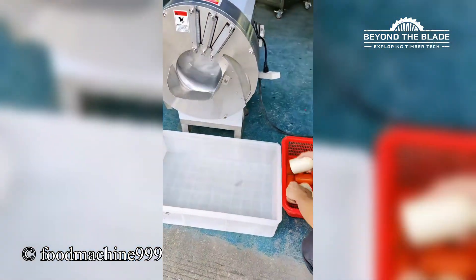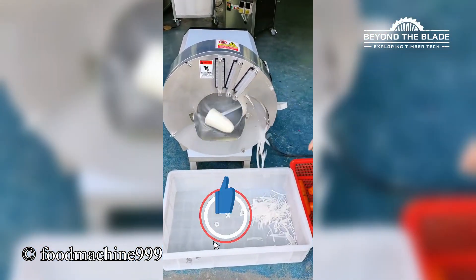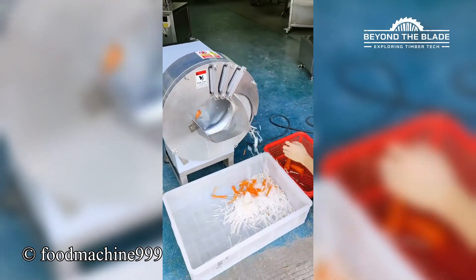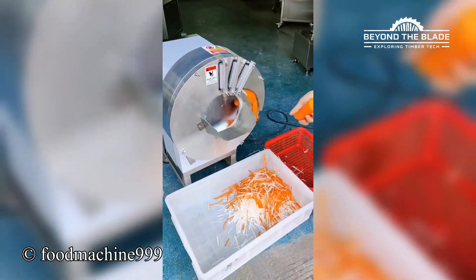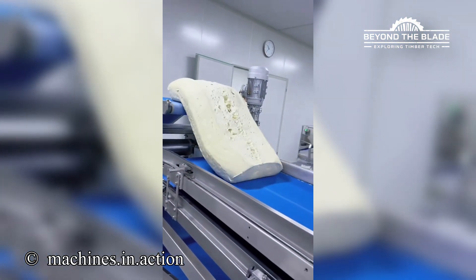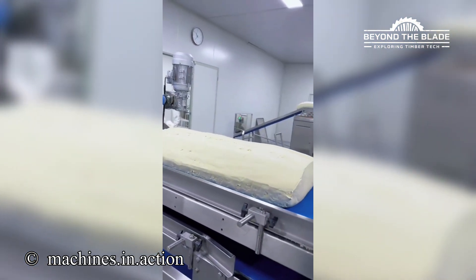Think you can dice veggies this fast? Bet you can't. Bet you can slice through that like button — go on, chop it, smash it, show it who's boss. And if you're loving this level of precision, hit subscribe and stick around. Messy beginnings, beautiful endings. It's giving don't judge a dough by its cover.